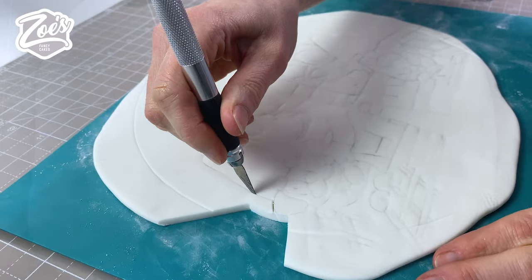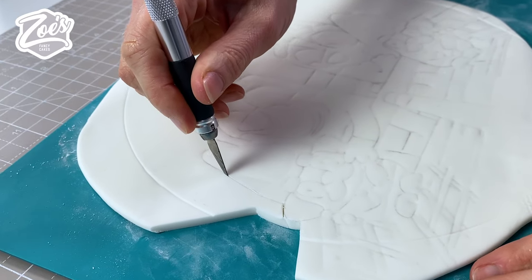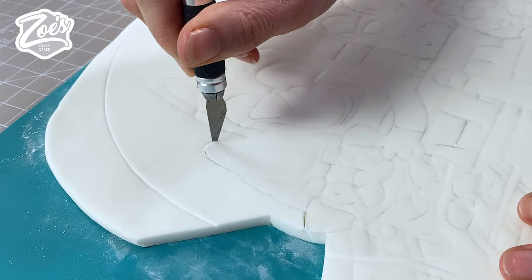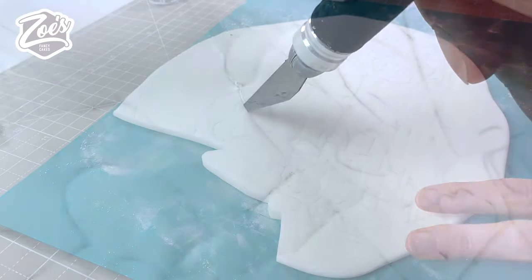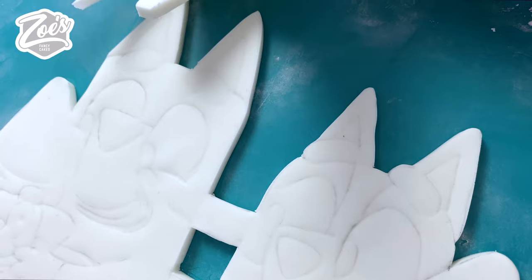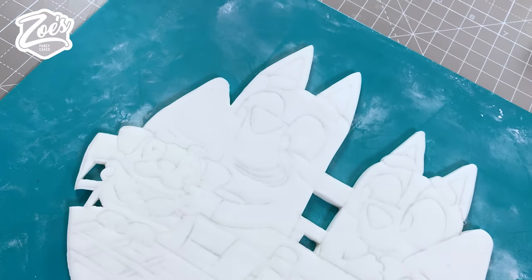I'm going to cut around the outline with a craft knife. You can see I used a graphite pencil on mine, which is non-toxic, but if you are worried about that you can just press in the lines and create an indentation rather than having drawn lines. I did give up cutting out every single square from that shopping trolley because it was taking too long.